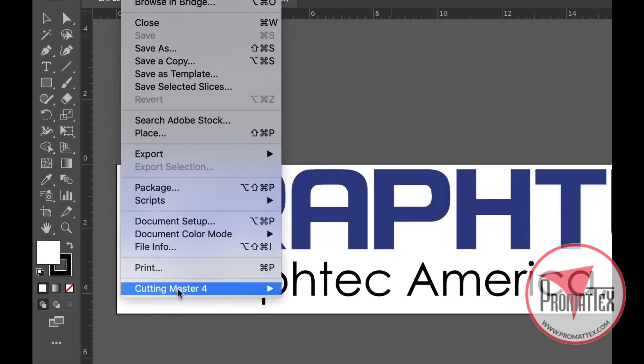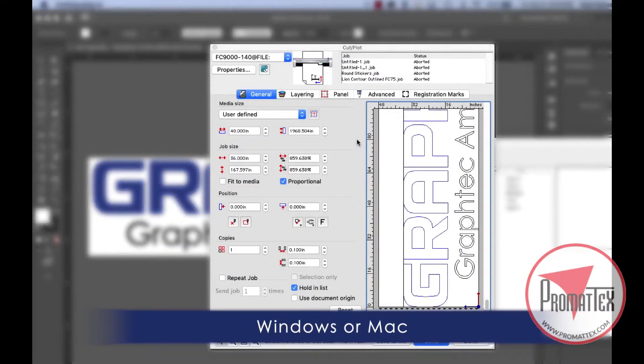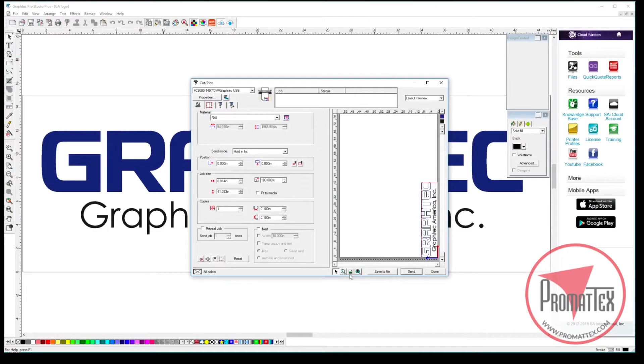Each unit sold includes an easy-to-use Cutting Master 4 plug-in for the latest versions of Adobe Illustrator and CorelDRAW. It also comes with stand-alone Graf-Tec Studio and Graf-Tec Pro Studio design software.